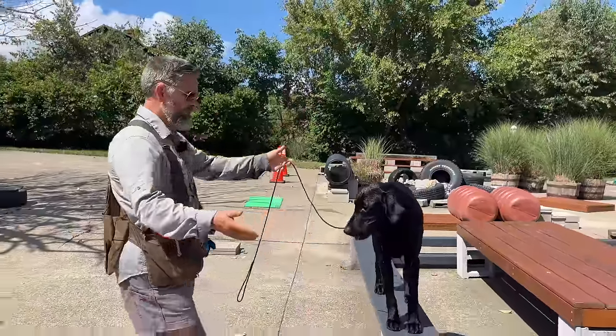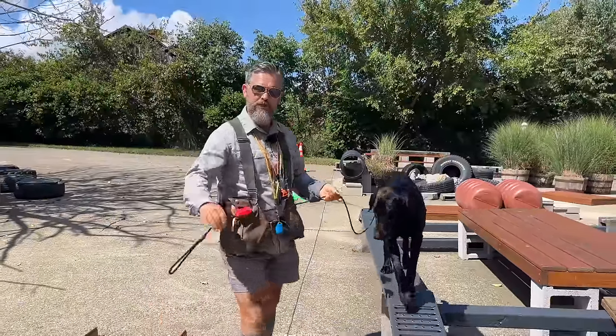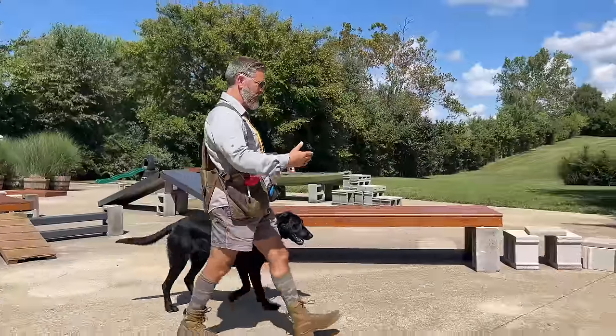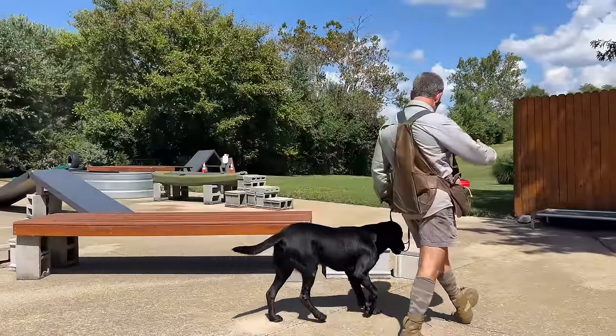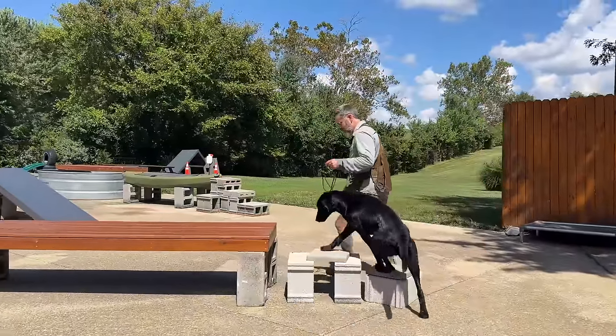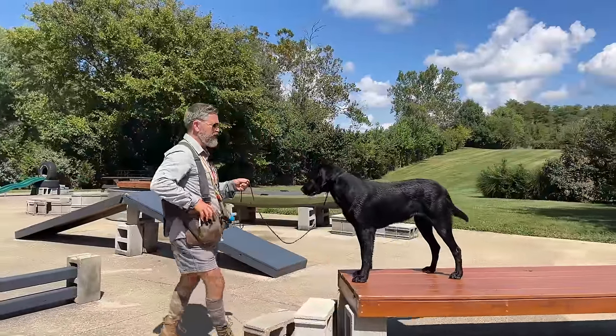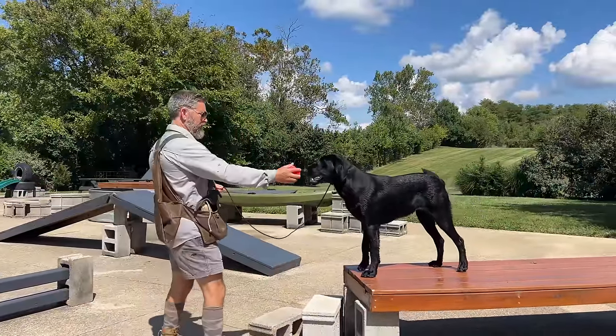It's a beautiful September afternoon. I'm out with Annie, and what we're talking about today is how to encourage your dog to hold a retrieving item a little bit more steadily, and be a little bit more patient in the delivery. People are all the time emailing me, asking me questions about how I teach the inductive retrieve.